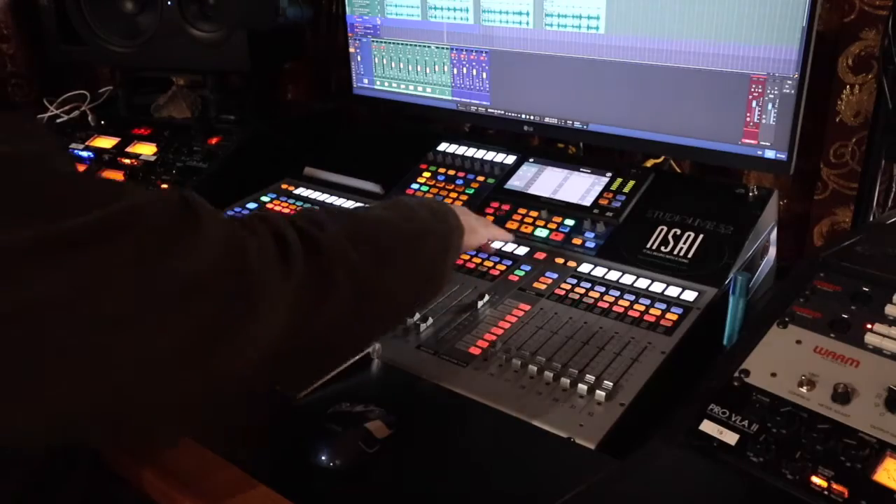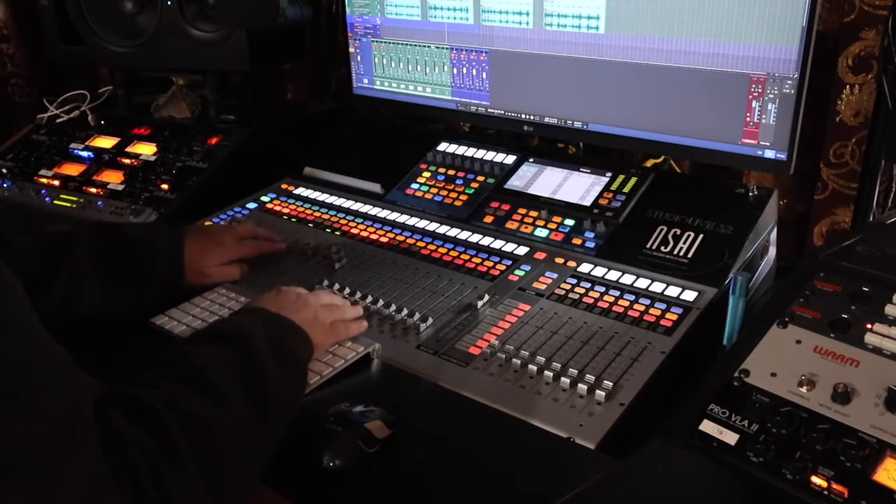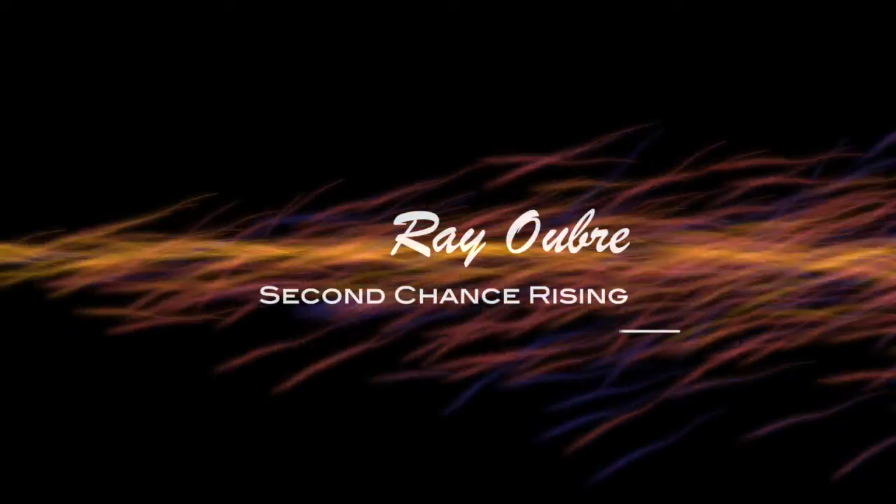We're going to get right into it. If you're new to the channel, I'm Ray with Second Chance to Rise, and this is the channel that's not just about our music or our ministry, but it's also about how-to videos and gear reviews, recording tips. And today we're talking about setting up the new S-Series Mark III keyboard and integrating that into S1.